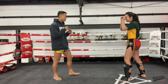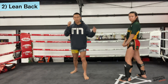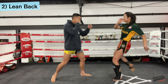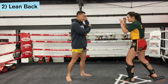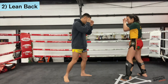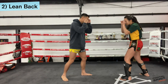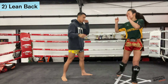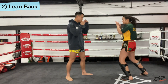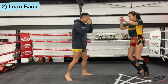Next one will be the lean back. So from your stance, right or left kick, you'll be leaning the same way — dropping your lead hand so it doesn't get caught as the kick is coming towards you. There are two variations: you can either lean back on the spot, or you can take a step back and then lean back. We'll do that again on the left side and stepping back.